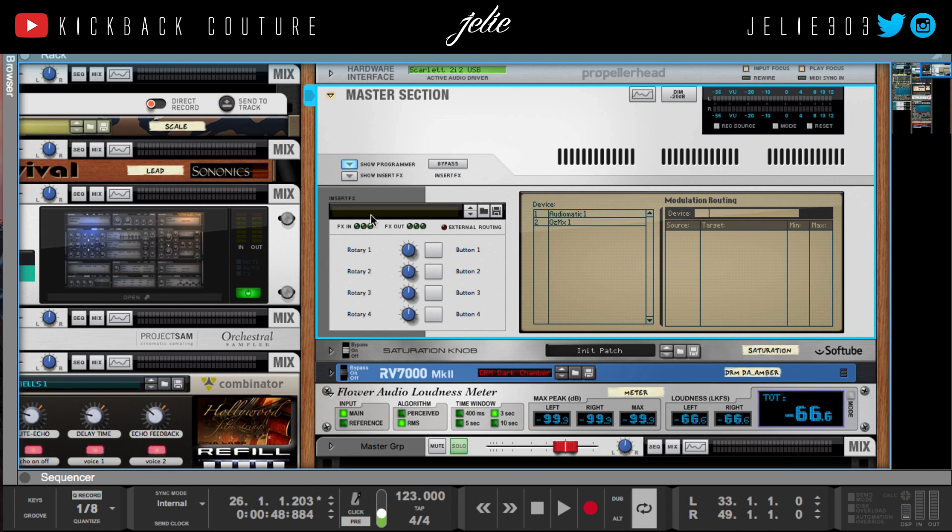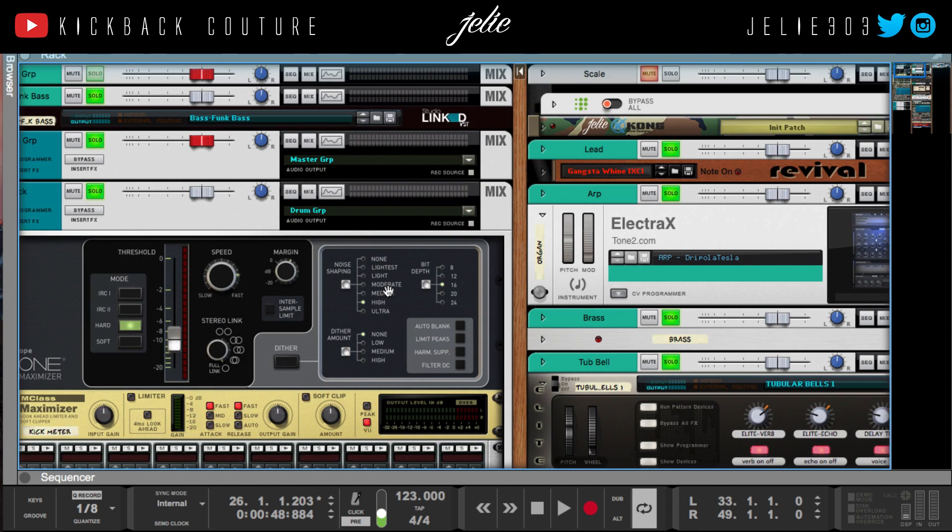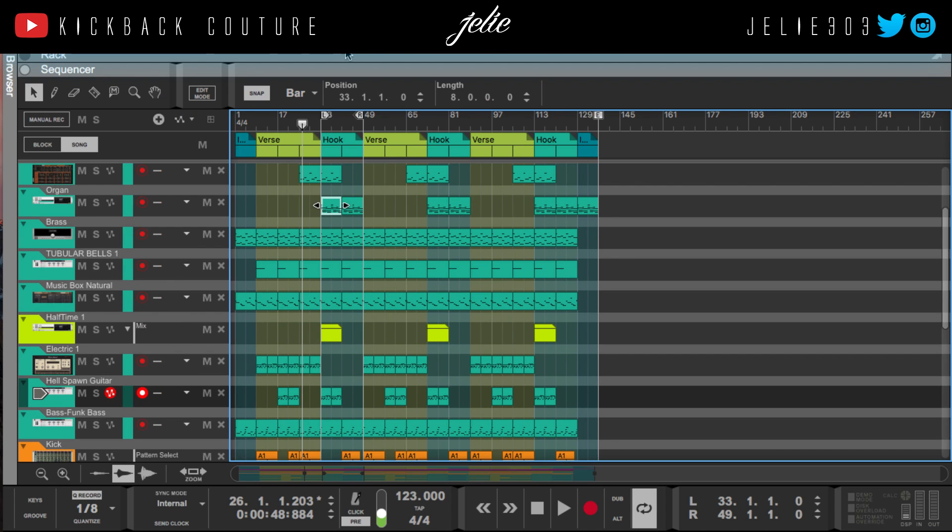That is how I mix my beats, and that is the basic master chain that I employ when I am sending out my beats. If you like this video, give it a like, comment, subscribe, and most definitely let me know what you would like to see next. It's all culture.